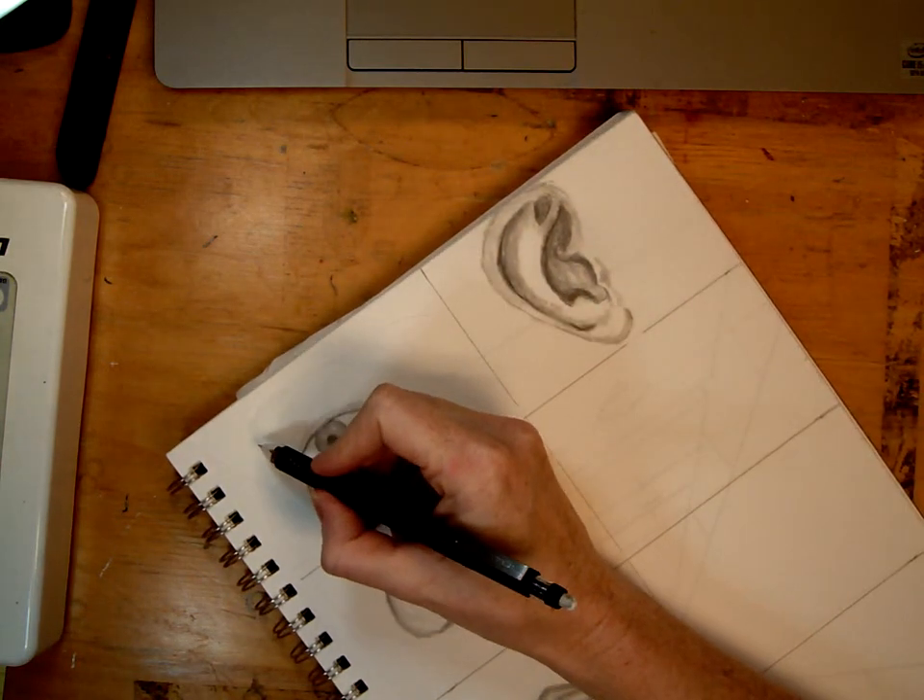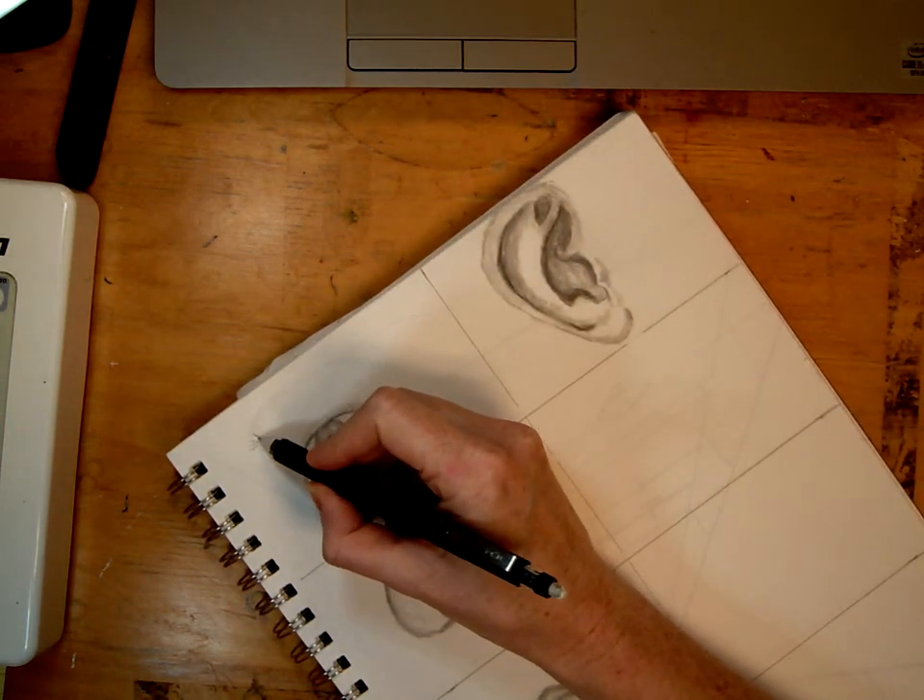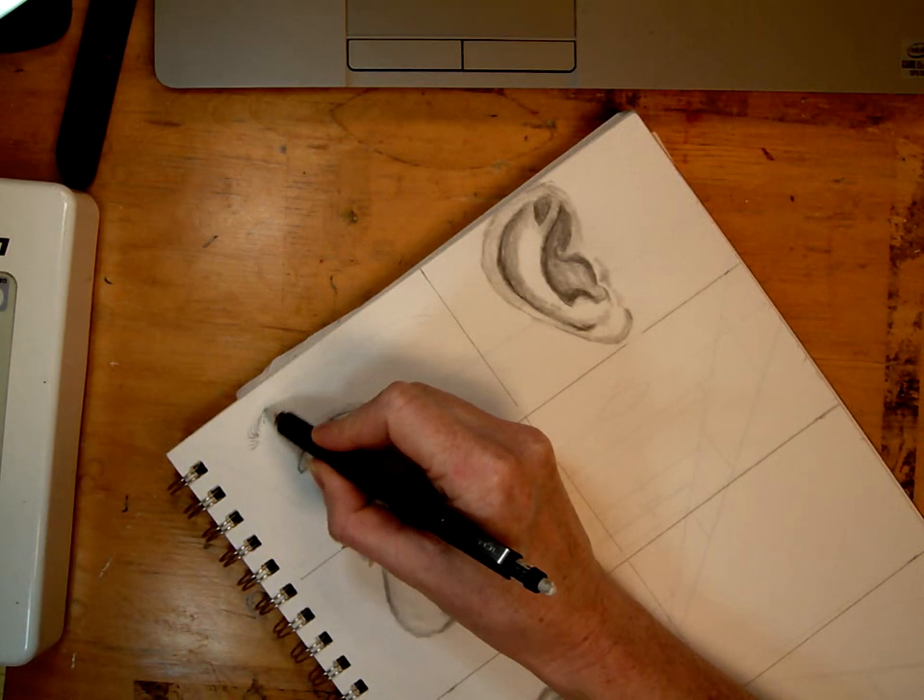So now we're going to draw an eyebrow. Eyebrows are just little hairs. They go straight out and then they curl back and lay flat.